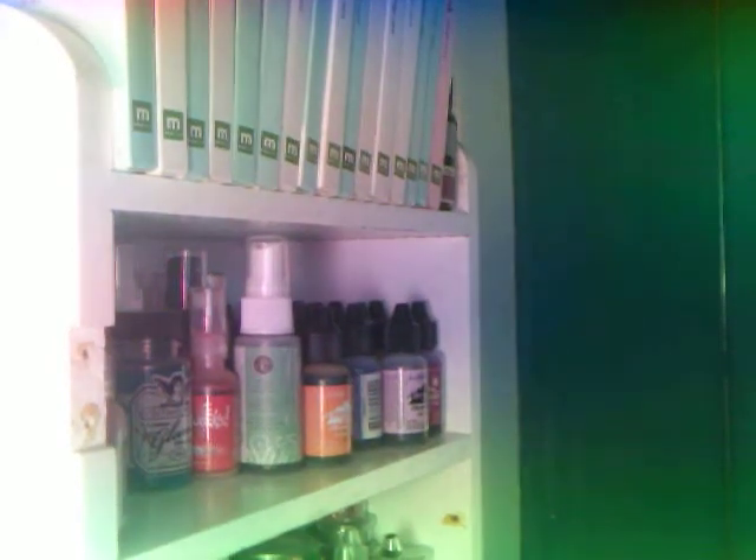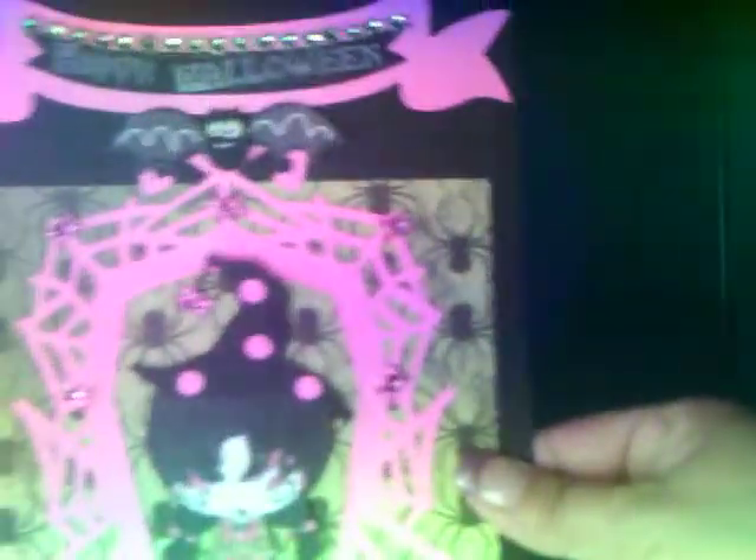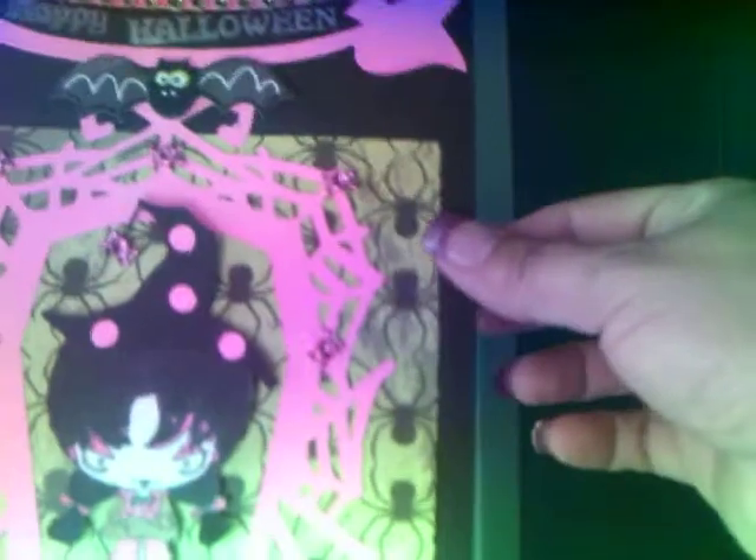Hello everyone, hope everyone's having a good Monday. I just want to share with you a Halloween card that I made. It's just an oversized card — I don't know the measurements. I'm bad about doing that.